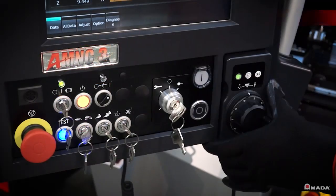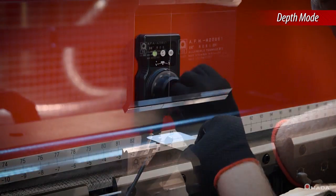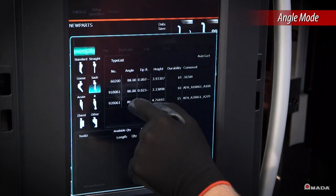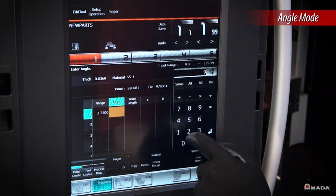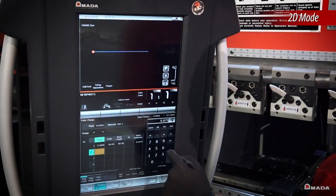Depth mode allows operators to use the teaching hand wheel to set all the axes and generate a program. Angle mode utilizes a graphic tool database where the operator enters tooling, material and part information to create a program with the proper bend allowances calculated by the control.